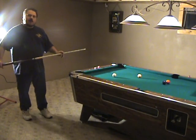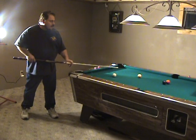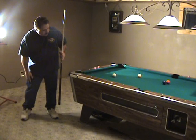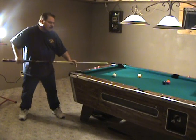Now we're going to talk about how to address the ball, or get ready to line up on a shot. I like to come into the shot already aiming at the ball. You can see the cue ball and the nine here — I'm going to pocket the nine on the side. I bring my right leg in line with the shot, and I get pretty much straight in on it before I ever go down to shoot the ball.